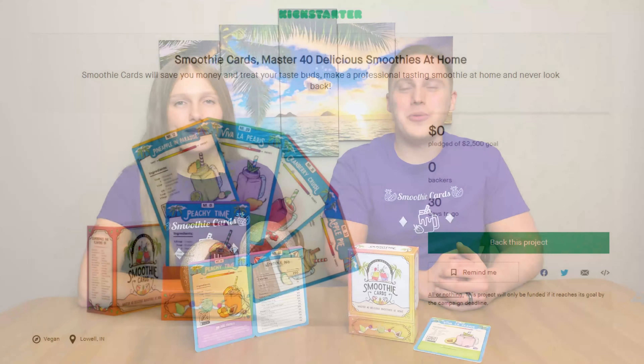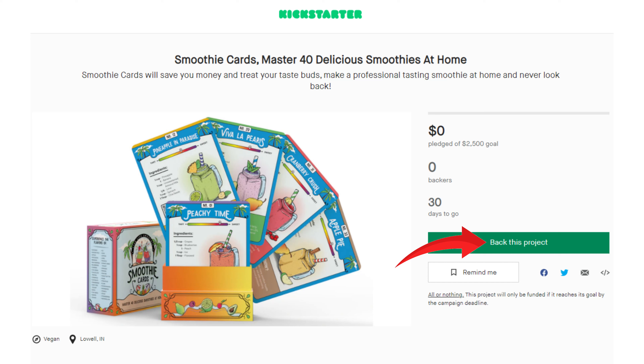If you like smoothies, then you're gonna love Smoothie Cards, so help us make our dream a reality. When you click the buy button on the Kickstarter, you'll get a special discounted price and other bonuses that are only available during this one-month campaign.